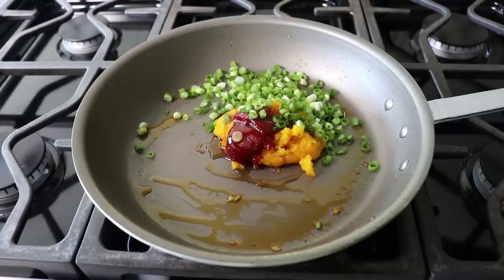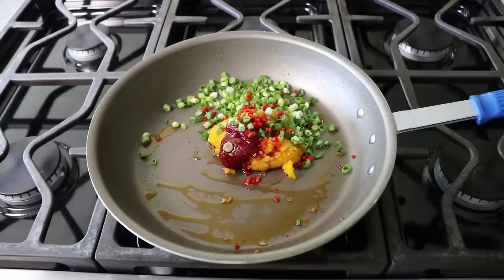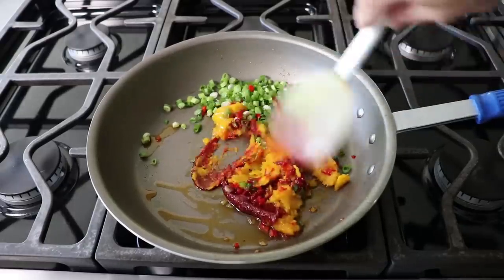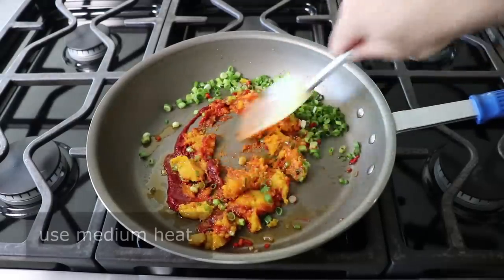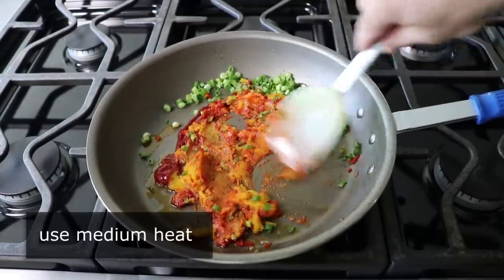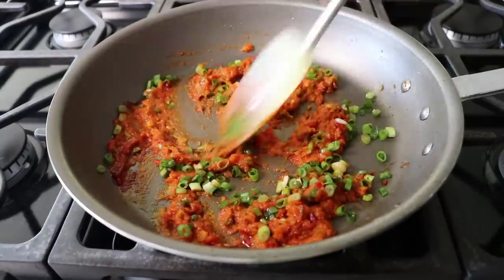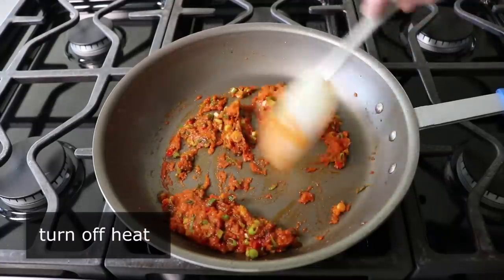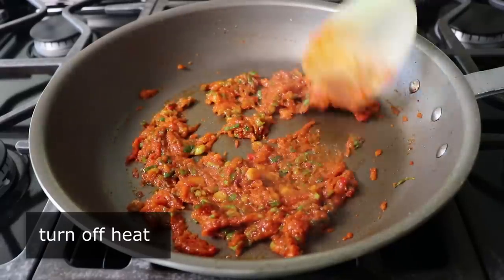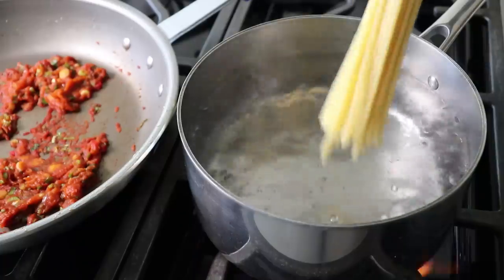That little bit of mysterious, exotic nuttiness from the sesame oil in the background is sort of a key element. I also added a little bit of diced Fresno chili, which like everything else is optional, but I had some so I tossed it in. All we have to do to finish this sauce is cook it, stirring over medium heat for about two minutes, just to toast the chili paste and pumpkin a little bit and slightly soften and sweeten those onions. Then bring your pasta water to a boil — generously salted, of course.